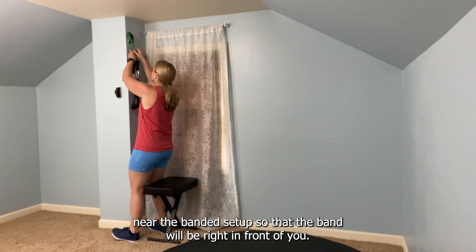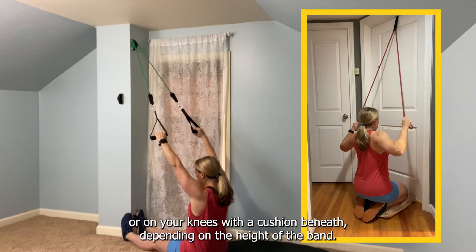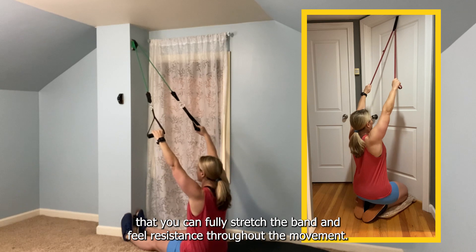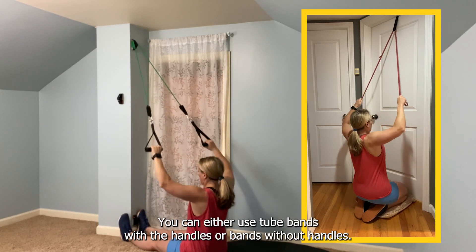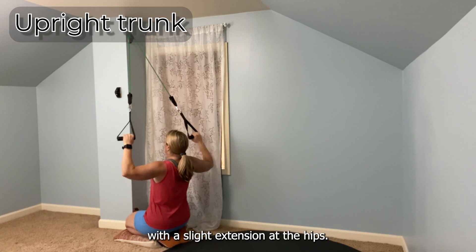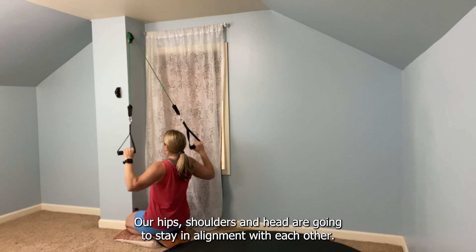To perform an anterior lat pulldown, you first want to position a chair near the banded setup so that the band will be right in front of you, or you can sit on the floor with your legs straight out in front or on your knees with a cushion beneath. Depending on the height of the band, you just want to make sure that the band is positioned high enough that you can fully stretch the band and feel resistance throughout the movement. You can either use two bands with handles or bands without handles.